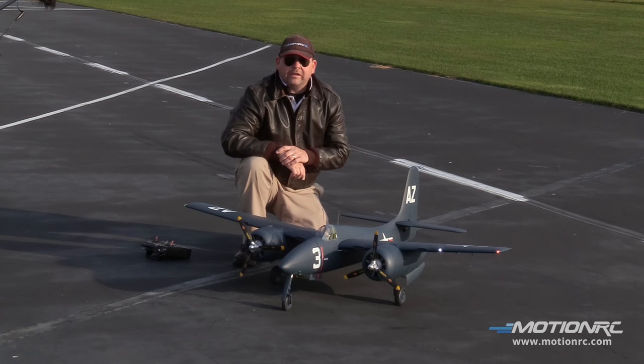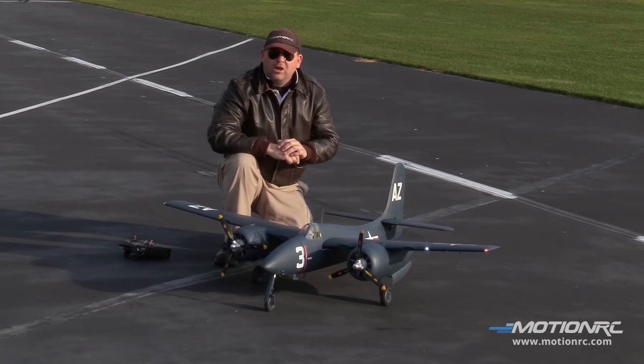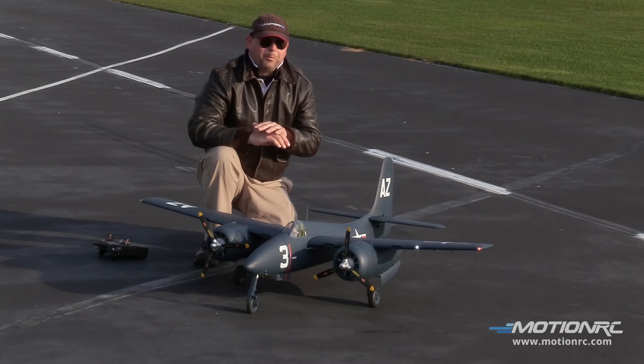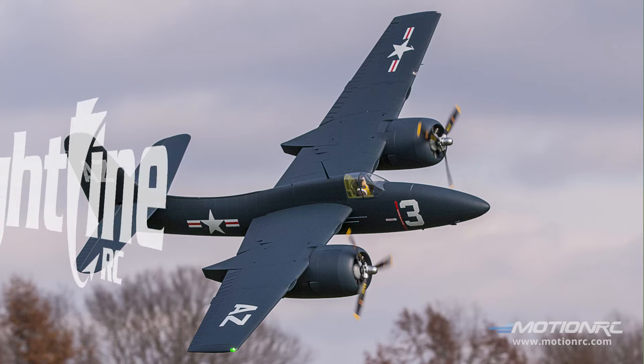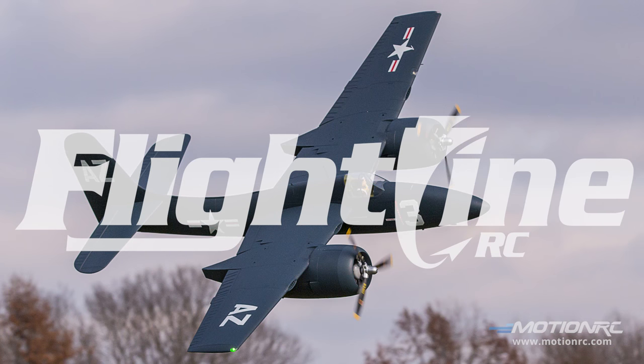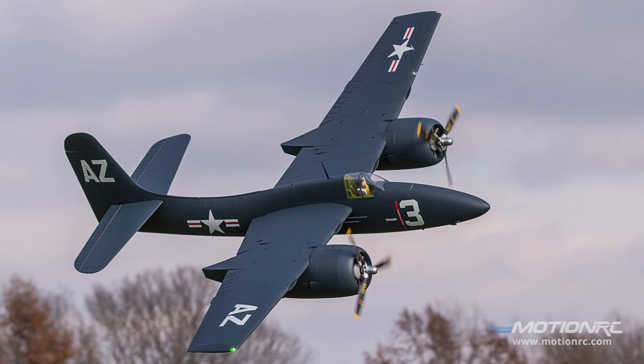Pilots, welcome back to MotionRC. You're here today with your pilot Ryan and Captain Mike. We are absolutely super proud to be presenting the 1600 millimeter wingspan Flightline RC F7F Tac 3 TigerCat.